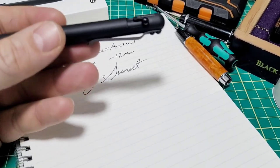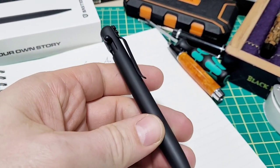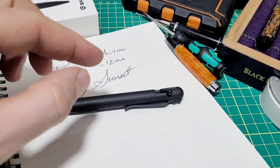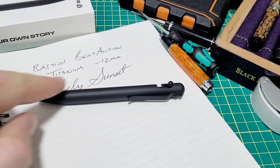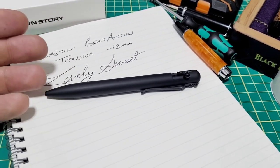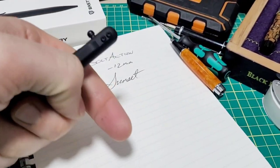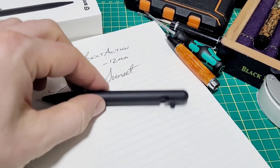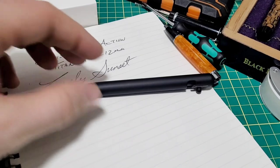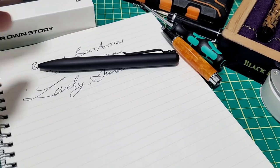They've got all your bases covered with weights and materials. As far as pricing: this titanium one goes for a hundred bucks. Their stainless steel is around 70-something. There's one with stainless steel and carbon fiber. There are also aluminum ones — I think around 60 bucks. Check the website — there's a link in the description. It's an affiliate link, so I might make something like two dollars if you buy a pen. Keep that in mind.